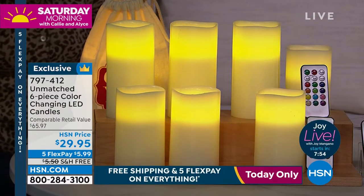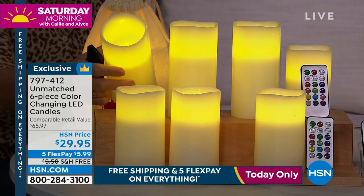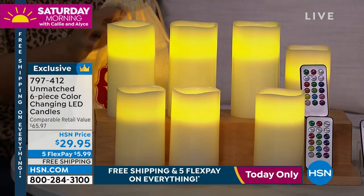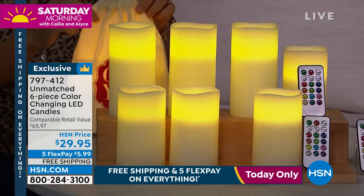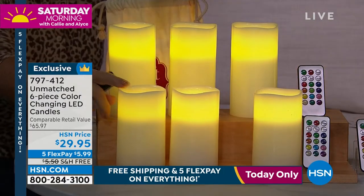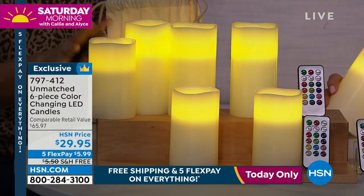They really do set the mood, they lower your anxiety, they just create a coziness in your home. These are easy to decorate with whether you're putting them in a lantern or on a high shelf. You can put all your dried florals on top. I like the fact that they're unscented, so think about Thanksgiving if you want to run these down the center of the table. You've got three amazing gifts — each little drawstring canvas bag has a five and a six inch candle. This is our most popular size.